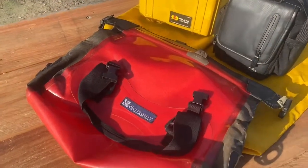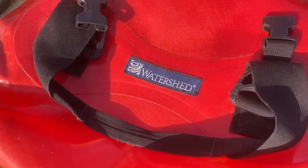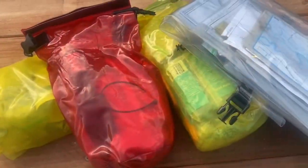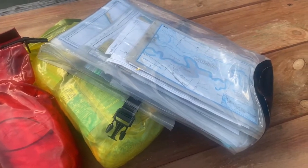And if you require waterproof bags, check out the Watershed range. I do use see-through dry bags, but I'm not a real fan. The greenhouse effect condensation means the insides do get wet.